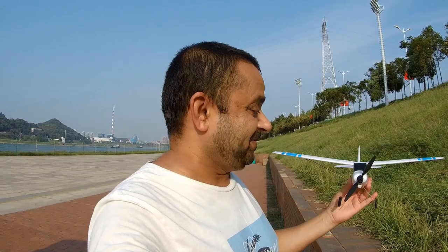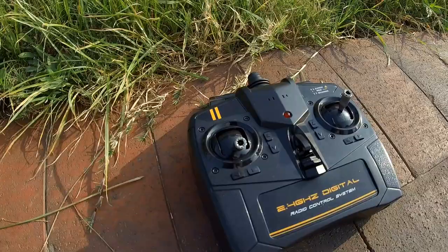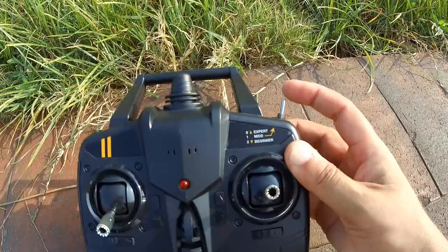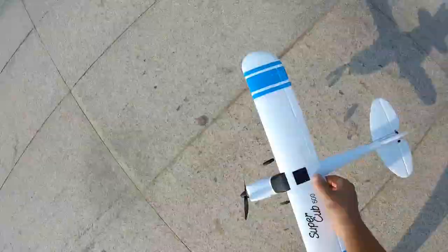Looking at it in my hand, it's already wanting to take off — it's really very lightweight. Let's see how well it will handle these gusty winds. This is the radio control; it has one switch that says Expert, Mid, and Beginner. We'll keep it in Beginner mode and see how beginner-friendly this little plane is.